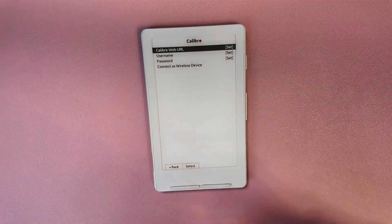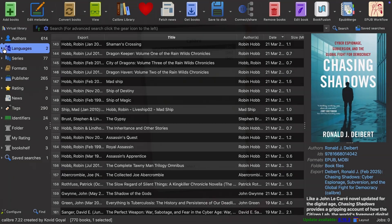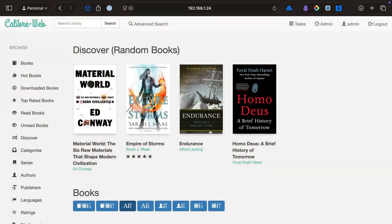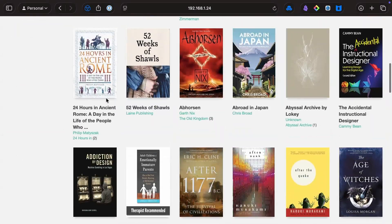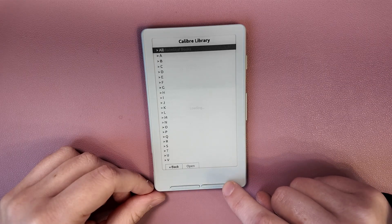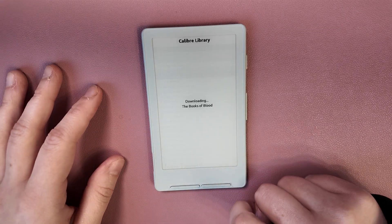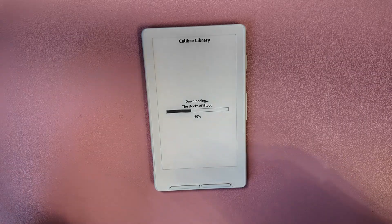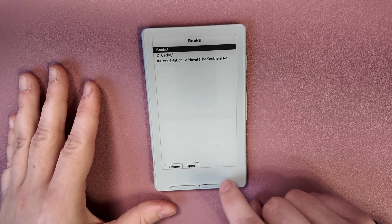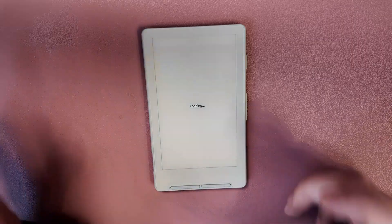At the bottom of settings, there are options for Calibre. Calibre is an ebook library application you install on your computer, and someone has taken the Calibre database format and built something called Calibre Web — essentially your own private Kindle store. From within the device, you can browse by author, navigate to a book, and download it directly from your local cloud service to the device, where it appears with the same folder structure as Calibre uses by default.